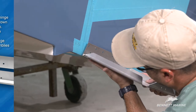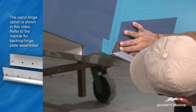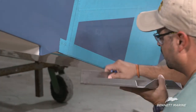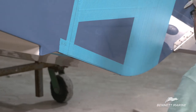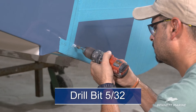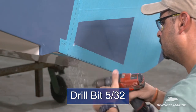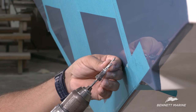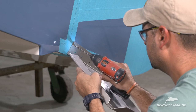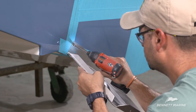Begin by holding the tab against the transom. Align the corner of the hinge with the cross point of the side and bottom measurements. Mark the top outside hole. Drill the hole using a 5/32nds bit. Be careful not to drill completely through the transom because this can cause a leak point. Drill the hole so that the number 10 screw does not bottom out. Now attach a fastener to help hold the tab in place.